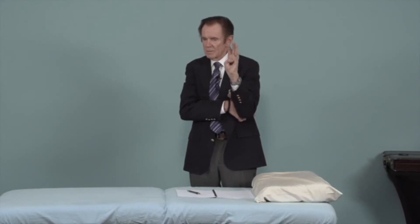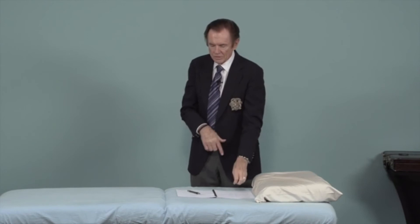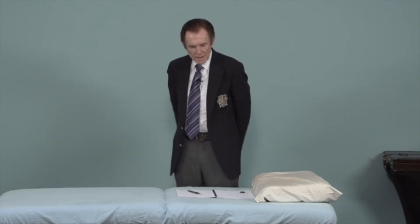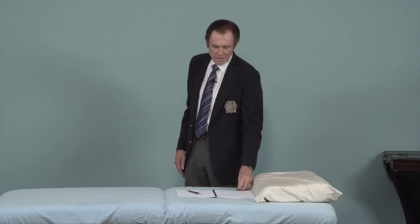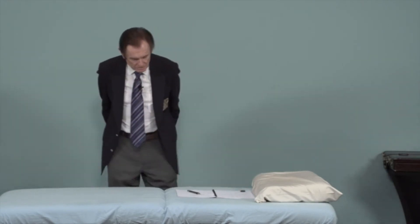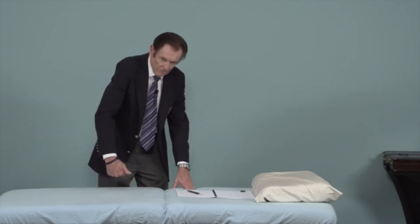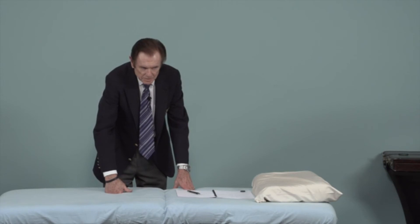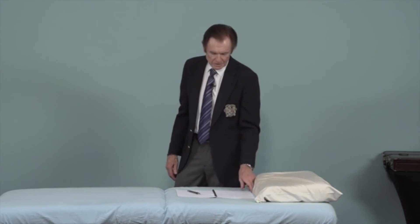The muscle we test for the prostate is the gluteus maximus. You can test the gluteus maximus to clear. You can also have the patient put their hands right on top of their pants, on top of the rectum, and then retest the gluteus maximus face down to see if there's a change. Or you can do it face up — the male patient puts his hands on top of the rectum and then you try to pull the thigh off the table. That's another way to test the gluteus maximus, and that's the muscle of choice when testing the prostate.